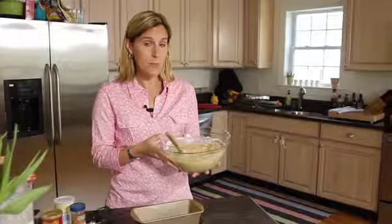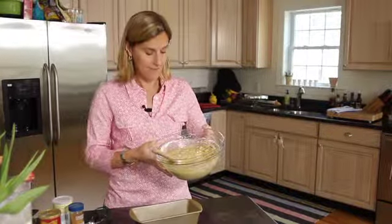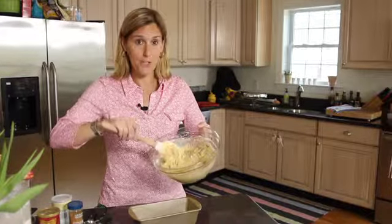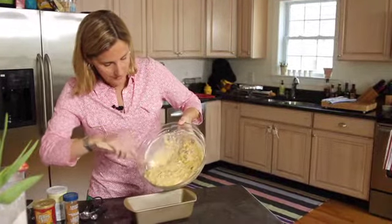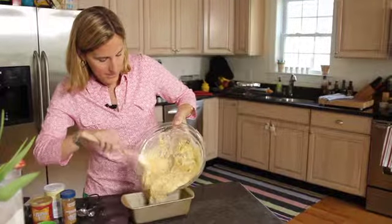Our batter is all ready to be baked. I've lightly greased a 9 by 5 loaf pan and preheated my oven to 350 degrees. Now I'm just going to pour in the batter and spread it evenly on top with my spatula.